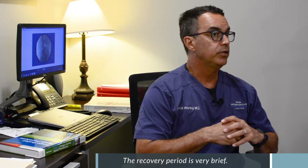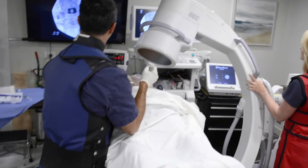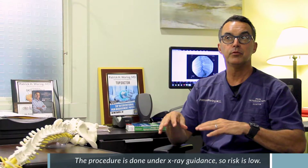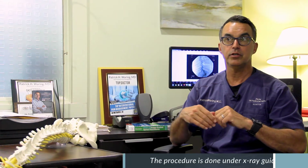The recovery time following the medial branch block is very brief. Generally there may be a little soreness for the first day or so because a needle has been placed into a painful area. If the procedure is performed correctly under careful fluoroscopic guidance, the patient can expect minimal pain during the procedure, and the risks are generally very low.